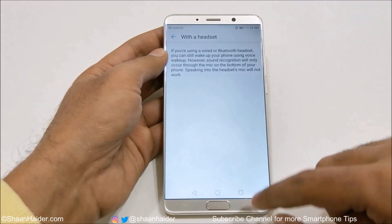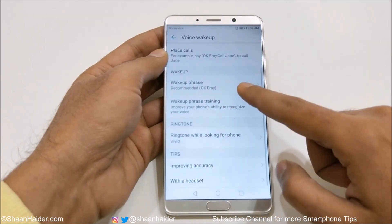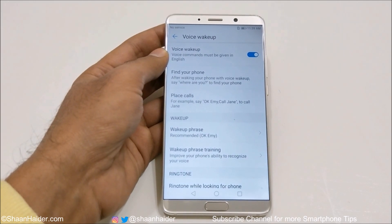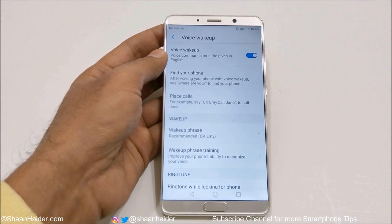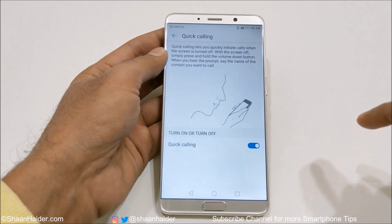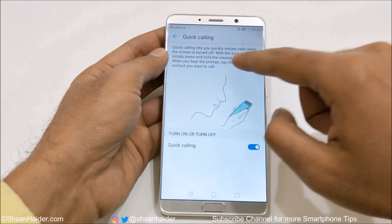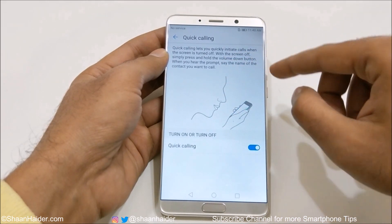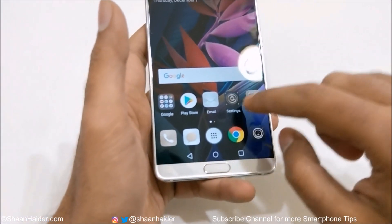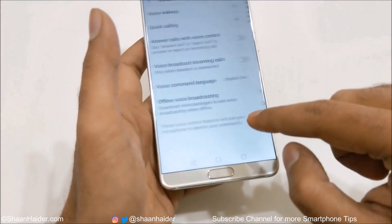There are also tips provided on how to use it with a headset and how to improve accuracy. This is how you can use voice commands to answer calls and find your phone easily. Then there is Quick Calling — it lets you quickly initiate a call when the screen is turned off. Simply press and hold the power button and when you hear the prompt, say the name of the contact you would like to call.